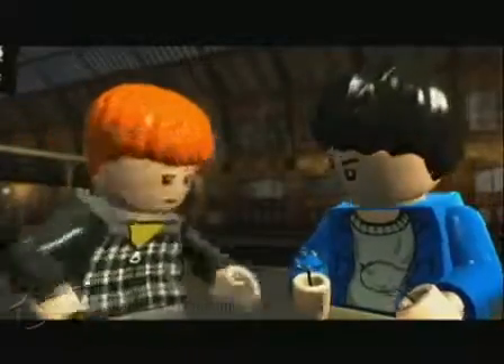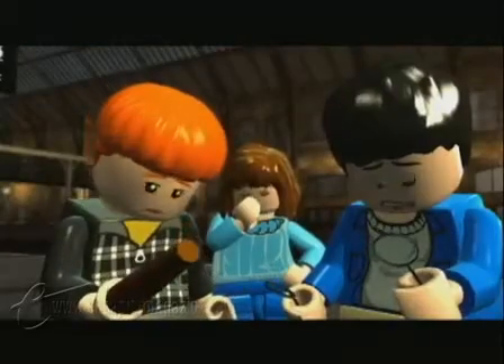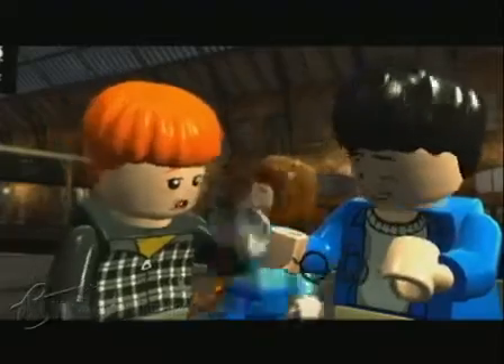If you enjoy the LEGO series of games and are a Harry Potter fan, then honestly, just don't even bother with the rest of this video. Seriously, you're going to love the game, trust me, so just go on, because you don't need to hear any of this.